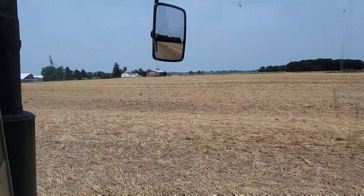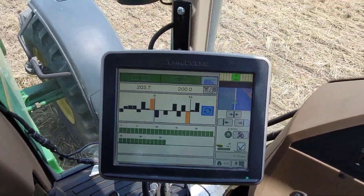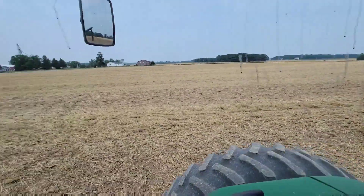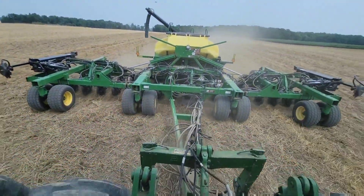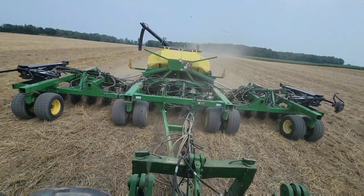We've got 37 acres to plant here — let's get it done. Our blockage monitor works. You know how I know? Remember the rocks — I mean the beans — we picked up out of the driveway last night? Yeah, we got a rock, and it got plugged in row 34, and I found it. Dad did disk all this, but I'm not sold on it — it's a little rough, and that's not my favorite. I'm sure we'll do some no-till and compare them — double crop research, because we do so much double crop we've got to know how to do it.